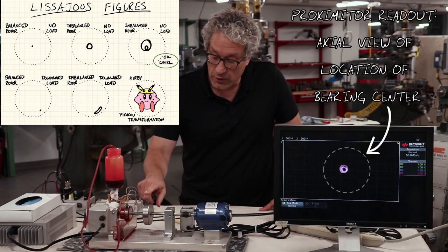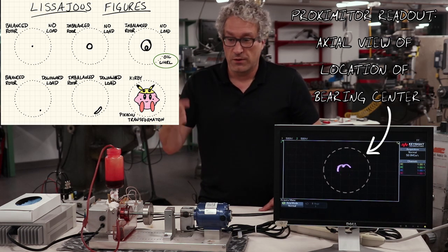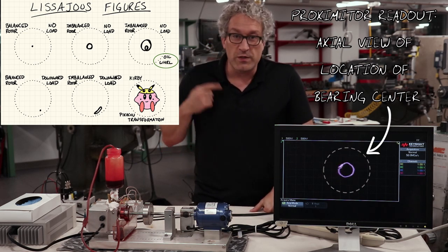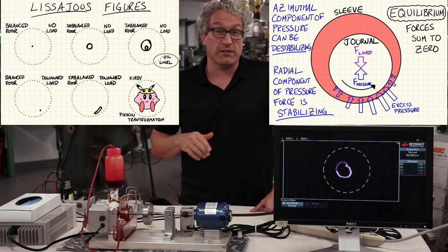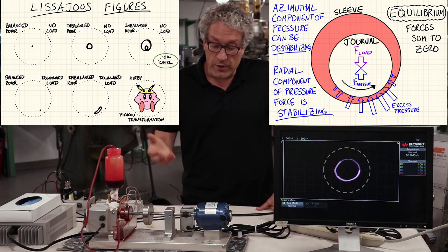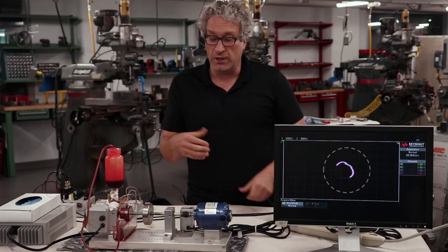Why do I have a cyclic load applied by this unbalanced weight, or why can I apply a radial load and have this journal never contact the housing wall? As this system rotates, it's taking the oil and whipping it around inside the housing. Any time any part of the journal approaches the housing, the distance between journal and housing becomes small on one side and large on the other. As the oil moves through the system, it's constantly moving between narrow and wide regions. There's a pressure change described by the Reynolds equation — the pressure becomes large any time the oil is compressed through a narrow crevice, leading to a stabilizing force that keeps the journal much closer to center than it would be without this hydrodynamic effect.